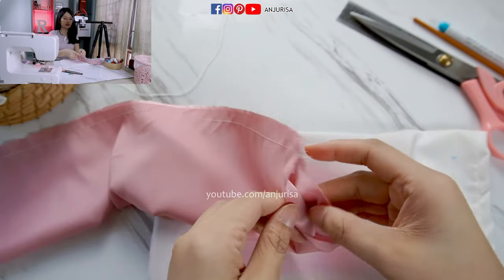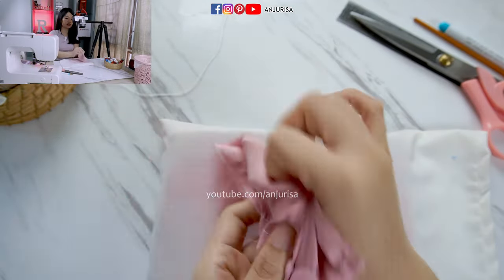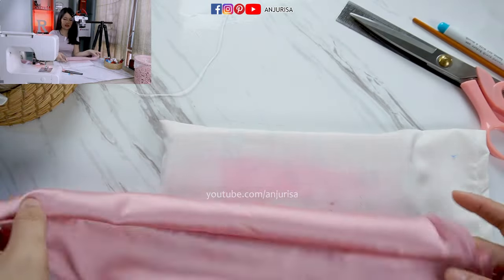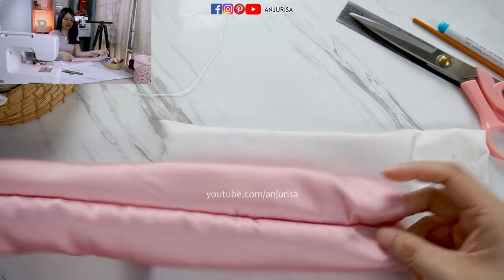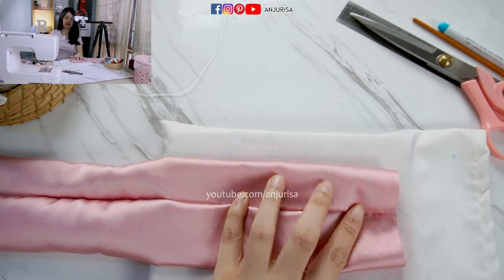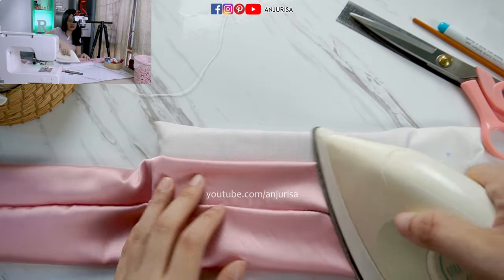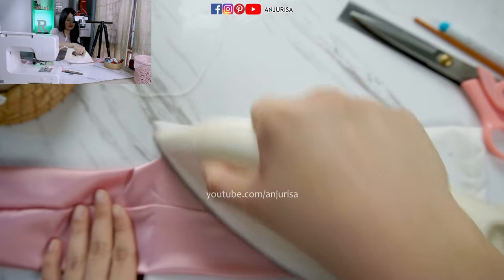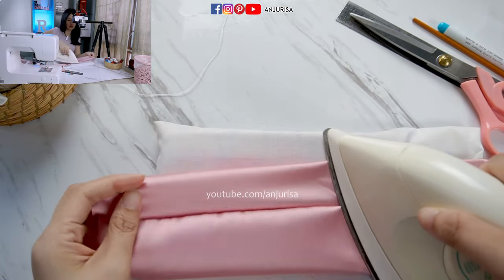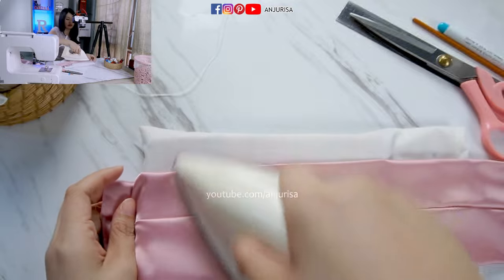After we sew the fabric, turn the fabric right side out. It's easy to turn this fabric because it's quite wide. Next, press the fabric. Pressing fabric is important to make our fabric look more professional, especially if you want to make this hair bow for sale. I suggest you to press the fabric.